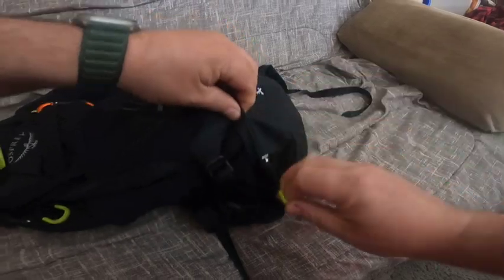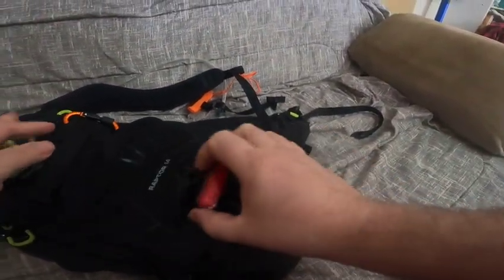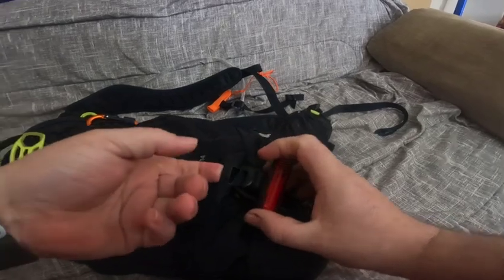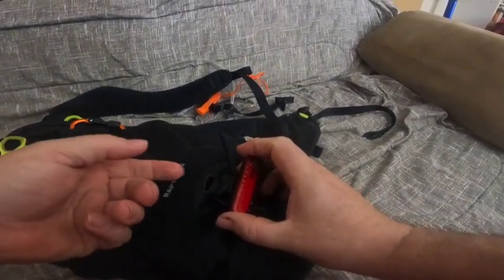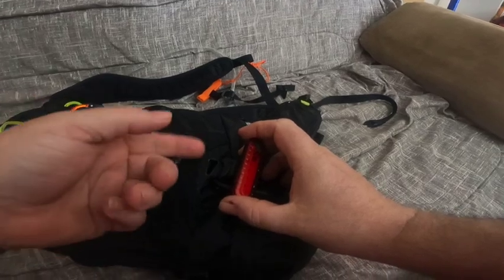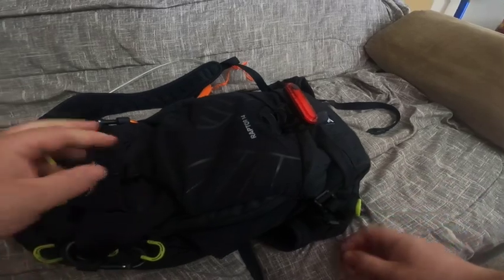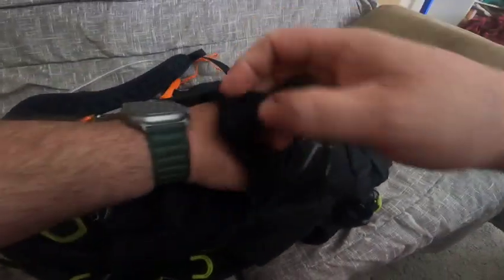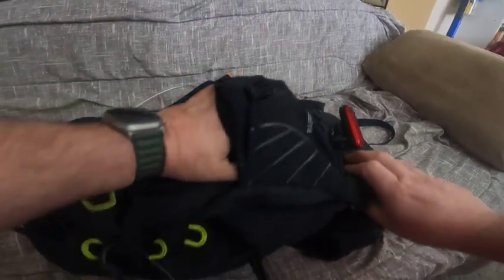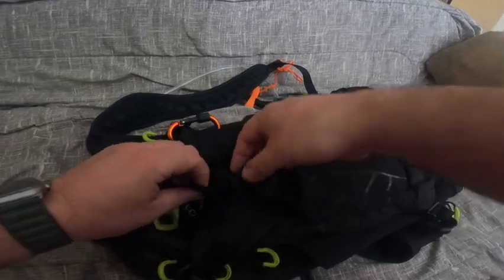So you've got that bottom pocket for your first aid kit. Up from there, there's an attachment here to be able to attach a light.